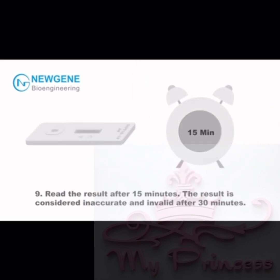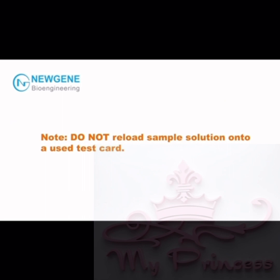Step 9: Read the results after 15 minutes. The result is considered inaccurate and invalid after 30 minutes. Note: Do NOT reload sample solution onto a used test card.